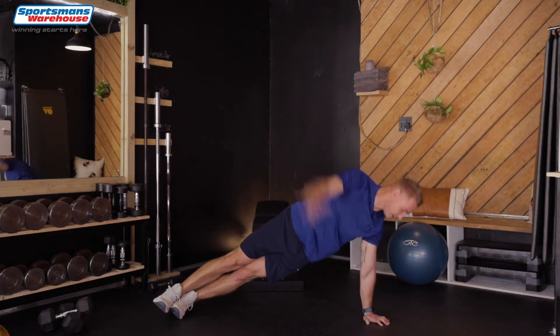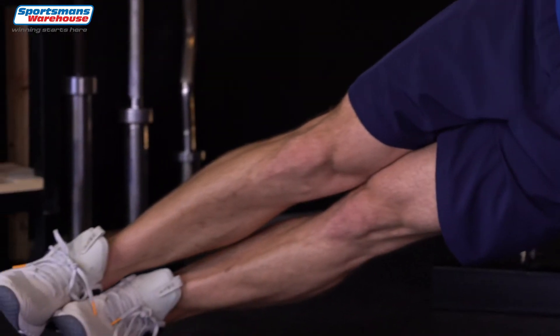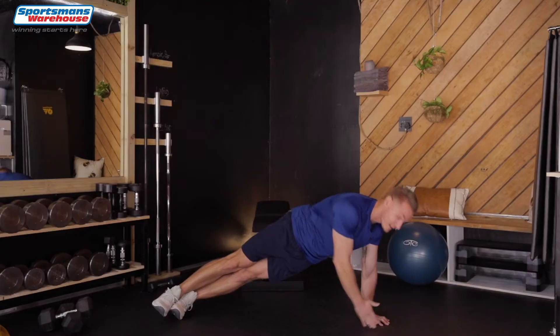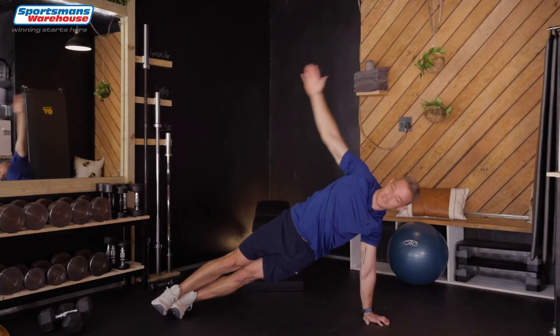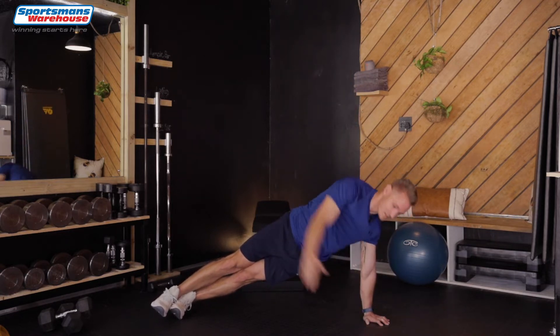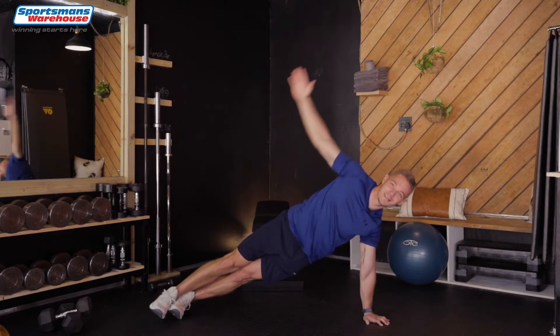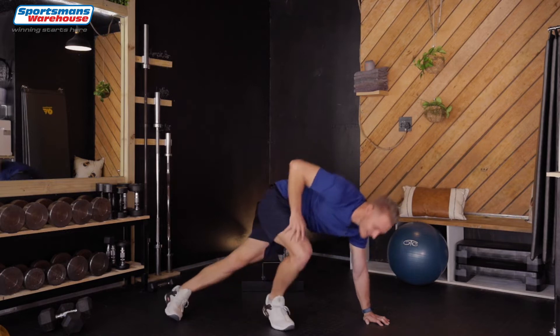Here we go. Two, three, four, five, six. This is quite challenging. Just do it at your own tempo, keep your core tight and try and minimize your swaying. Last two, that's it, and the last one. Now we're gonna go to the other side.